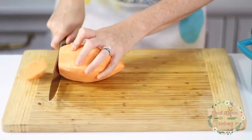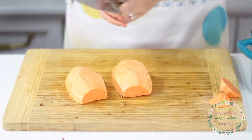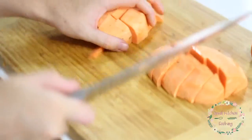Our sweet potato is peeled, so I like to cut off the ends of my vegetables and toss those to the side. Then we're going to cut the sweet potato in half and once again we're just cutting it into cubes. Cut three sections on one side, turn it around and cut three more sections, then dump it all into your Dutch oven.